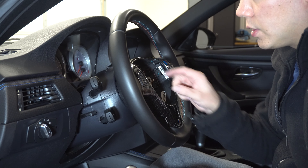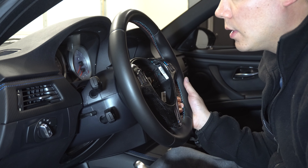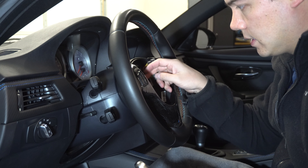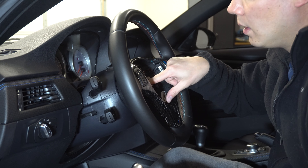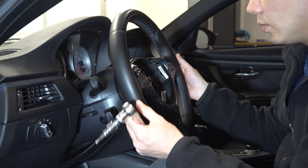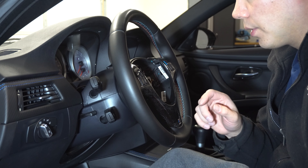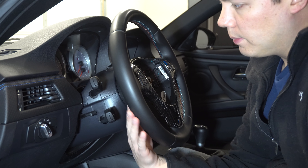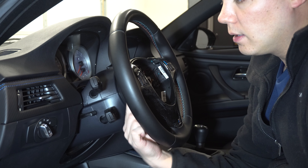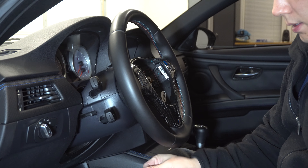Once you've got this popped off, all you need to do is take that same flat head screwdriver and disconnect these two plugs. Just wedge it in here like this and prop that up — same thing on the other side. Then you can pull these off just like that. They're color coded so you know where they go when you go ahead and reinstall. And now the airbag is off.